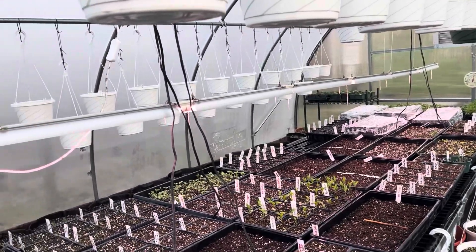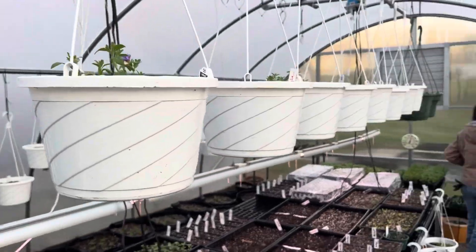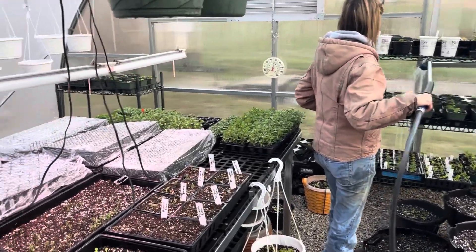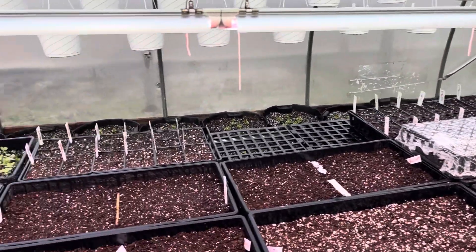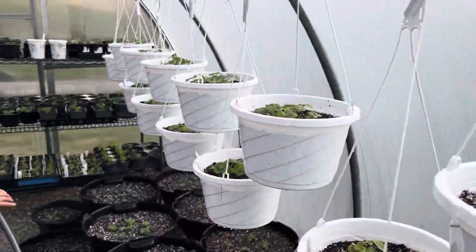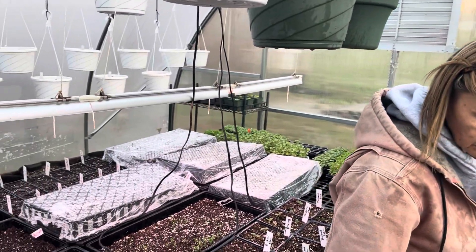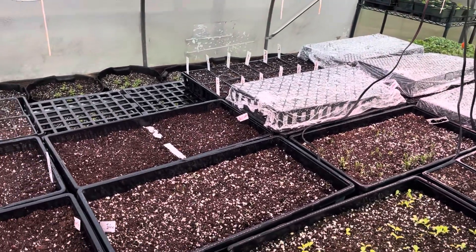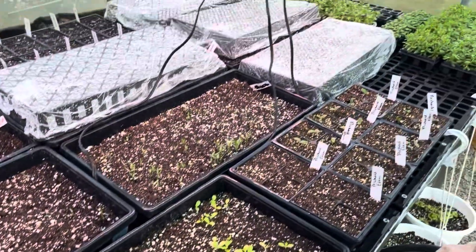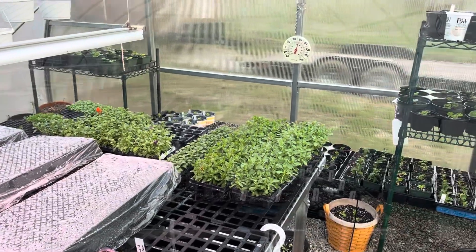As I was saying, she's starting to run out of room. The white hanging baskets we try to have ready by Mother's Day. The big baskets — they're like pots in the floor — they go in hanging baskets for a local city that we sell to. They're very big baskets and it takes a lot more plugs to fill them up and more dirt, but they are very beautiful baskets.